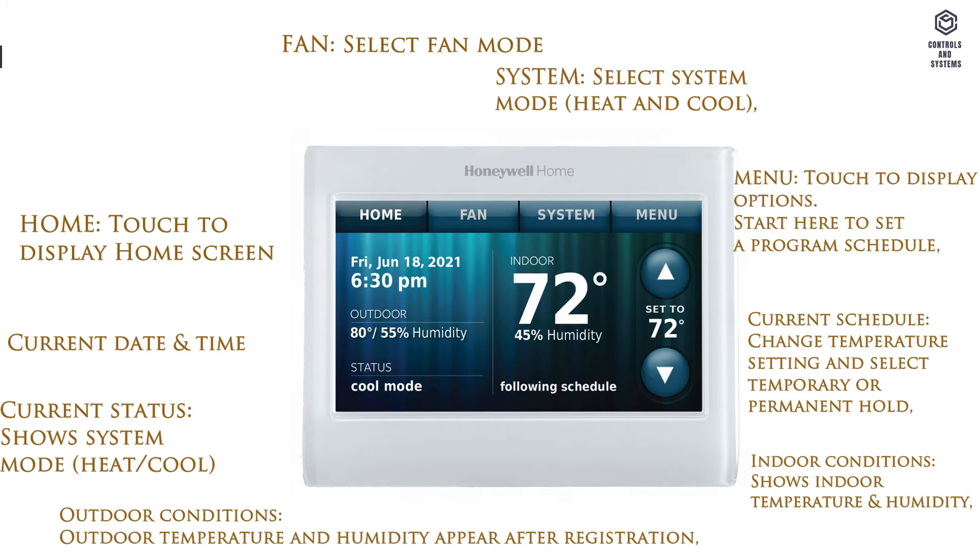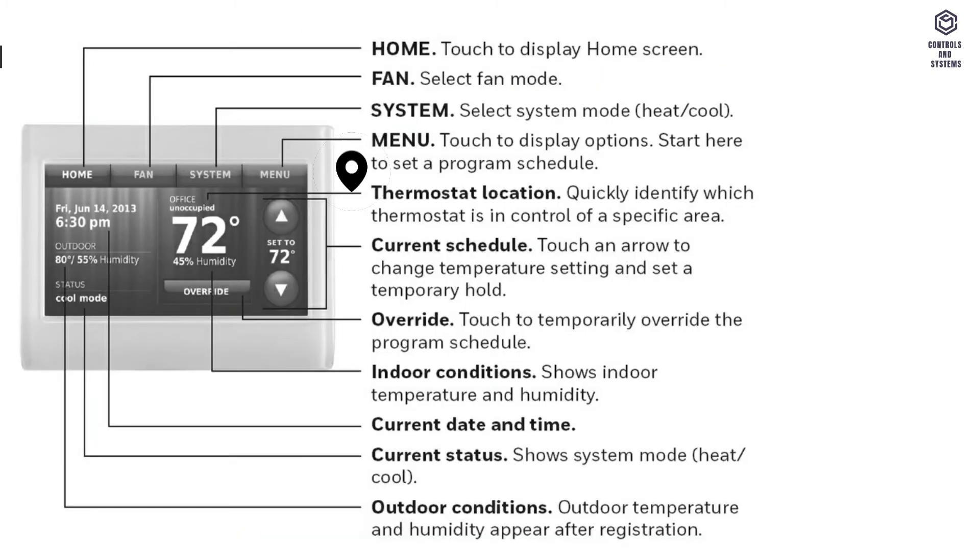These listed options are available in both home and business use. Thermostat location: quickly identify which thermostat is in control of a specific area. Overwrite: touch to temporarily override the program schedule. These two options are only available in business use.